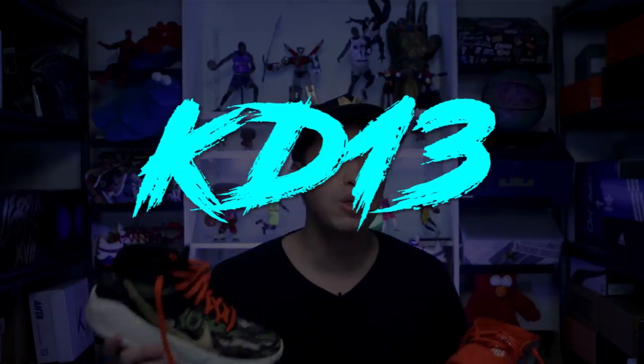Hello everyone! Mark Chess here, welcome to the channel. Today I'll be comparing the KD13s with the Kyrie 6, so let us find out which one is for you.